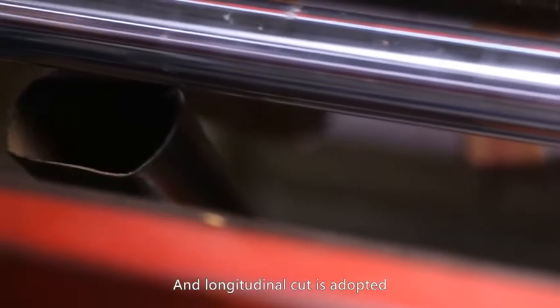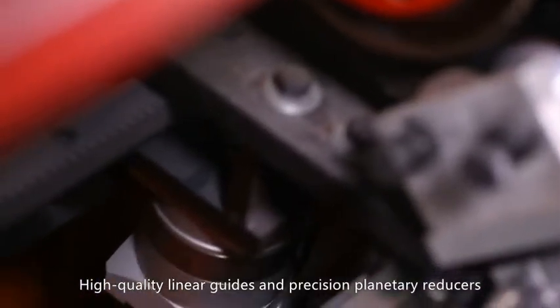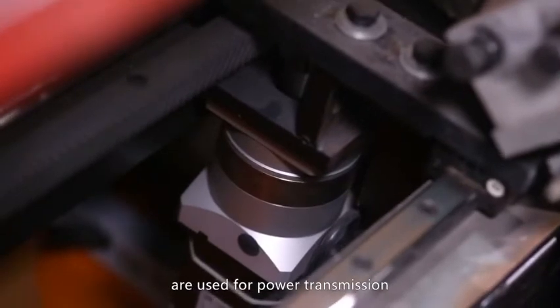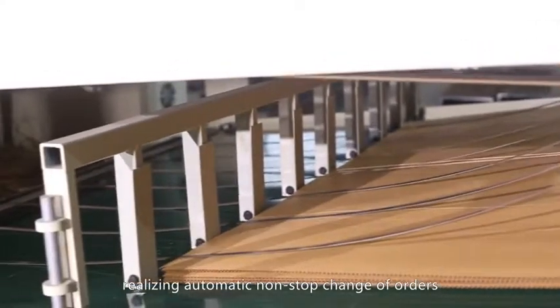Longitudinal cutting is equipped with a suction paper side device. High-quality linear guides and precision planetary reducers are used for power transmission. The system can store eight sets of orders at the same time, realizing automatic, non-stop change of orders.